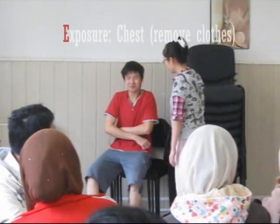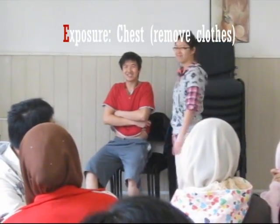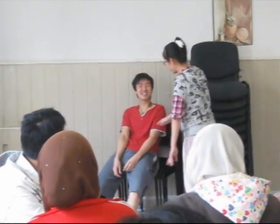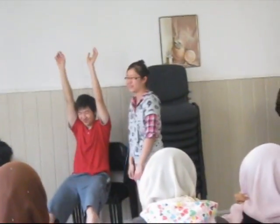You expose the patient up to your knee. Normally for chest, you just expose the chest. Ask the patient to take off their shoes.